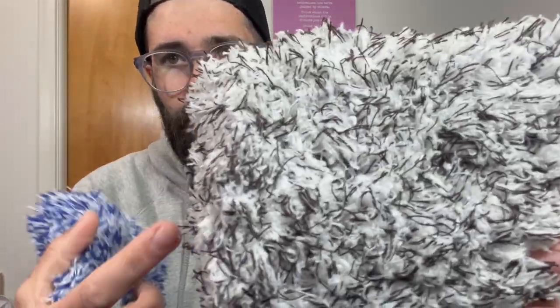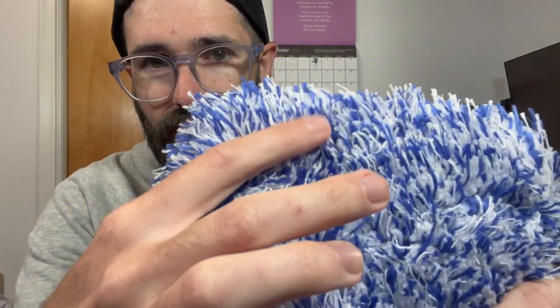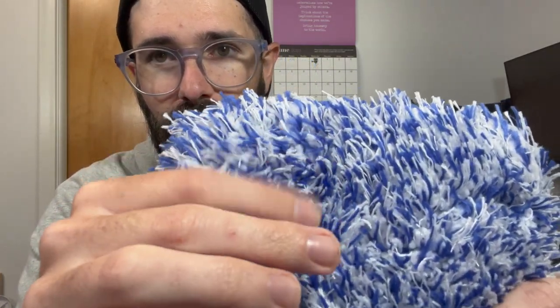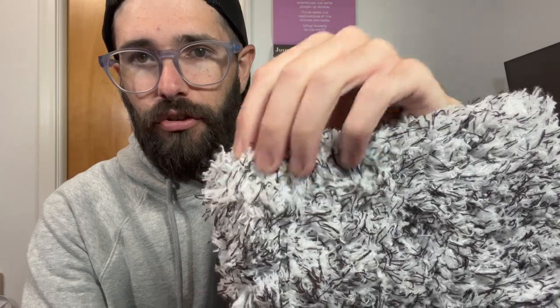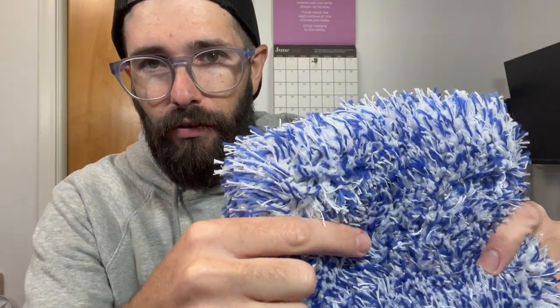The biggest thing I'm noticing when looking at them is, if you can see, the fibers on this are quite thin, whereas this one has these thicker blue fibers as well as the thin white ones. So basically the Adams Polishes mitt just has a lot of thinner strands, whereas the one from the Rad Company has a mixture of thicker and thinner strands.